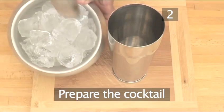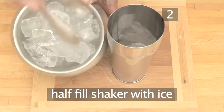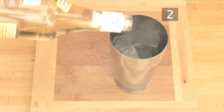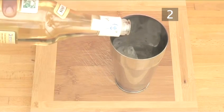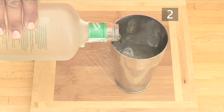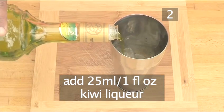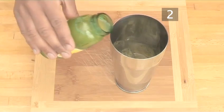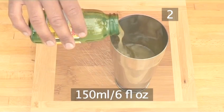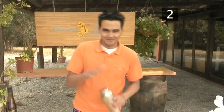Step 2. Prepare your cocktail. Take a cocktail shaker and place 3 large ice cubes in it. Then pour out a large splash of rum. Then add a splash of melon liqueur, followed by a splash of kiwi liqueur. Now pour on 150 milliliters of pineapple juice. Put the lid on and give the shaker a good shake.